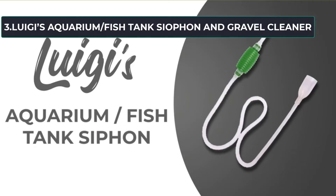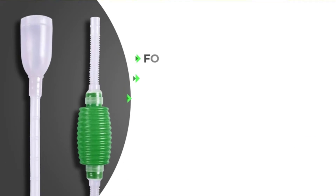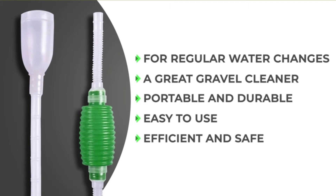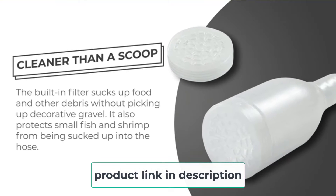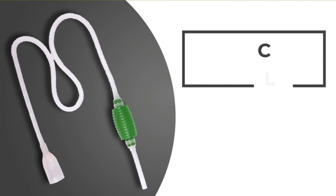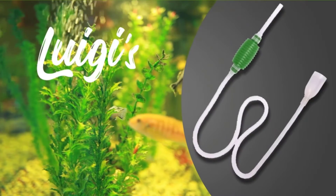At number three: Luigi's Aquarium Fish Tank Syphon and Gravel Cleaner. You can now save time when it comes to cleaning your aquarium with this cleaning set. It helps you clean an aquarium of up to 30 liters in as little as five minutes. One of the included attachments will help you clean the gravel and siphon off any debris. You also get a small filter that attaches to the top to make sure you don't catch any small fish as you clean. You'll also like the guarantee that comes with this set — it gives you all of your money back if you're not satisfied, and lasts for several months after your purchase.